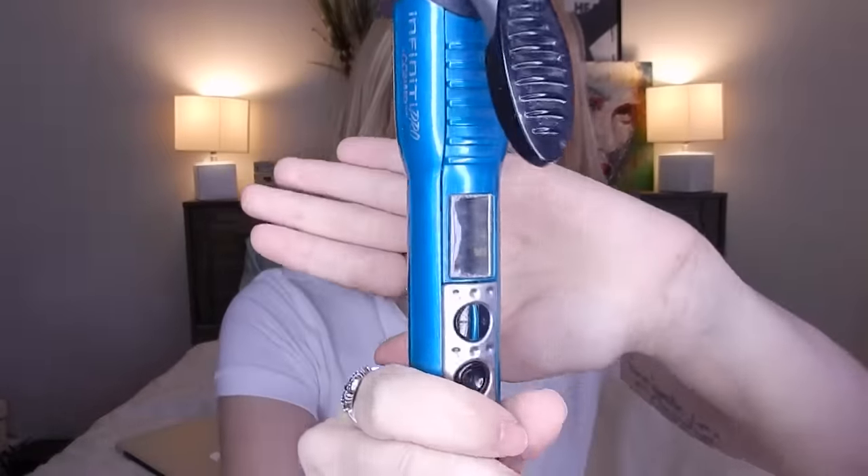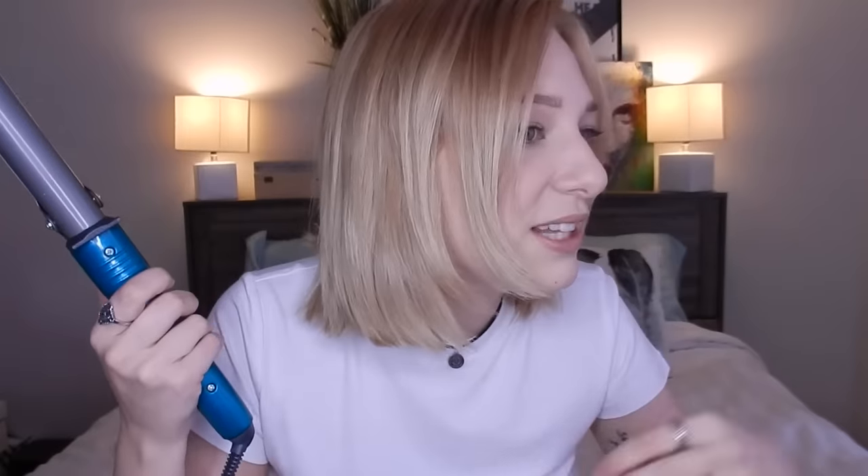I'm using it on the lowest heat setting possible because I have kind of damaged hair — I have bleached hair and I don't want to damage it further. Now I'm not going to section my hair, and I'm actually going to be using the clamp. I prefer the clamp; it's easier and I find it looks better in my hair.